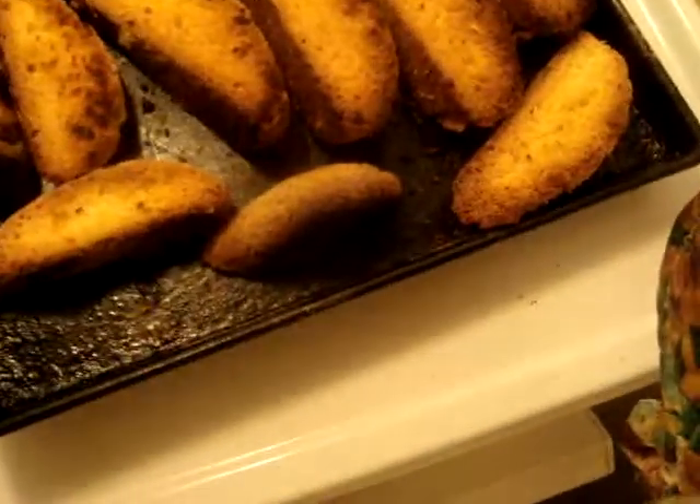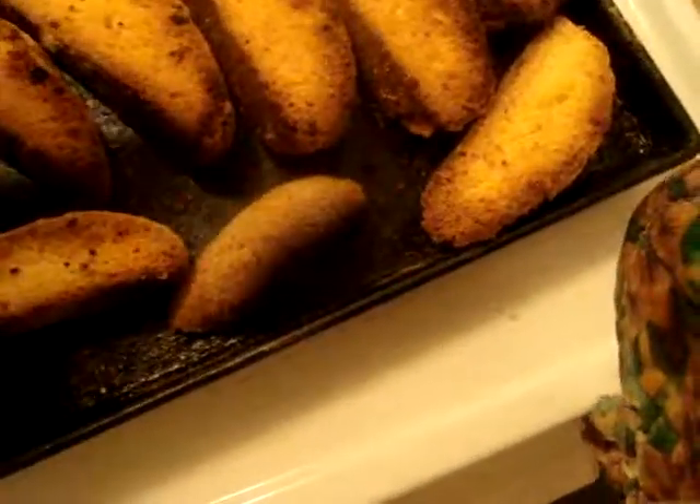I'll be back when they are cooled down and give a review. Well, that's my homemade biscotti. Bye bye.